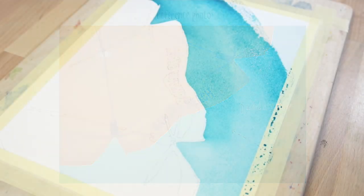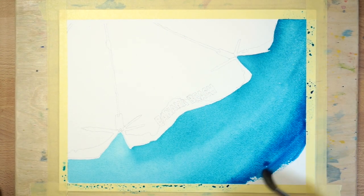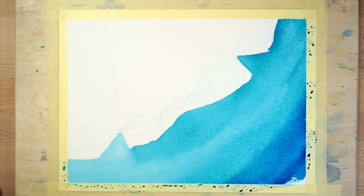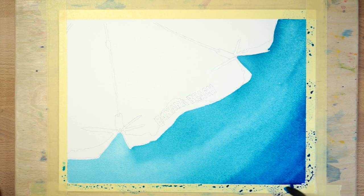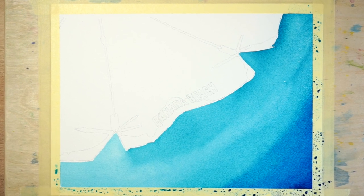To do this, I gradually added some more phthalo blue to my paint mixture as I worked the wash outwards towards the corner. You should end up with a more intense colour in the bottom corner. This is a typical technique for painting a graduated wash.